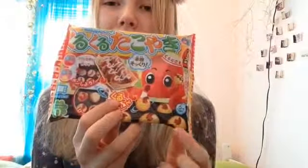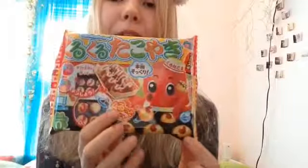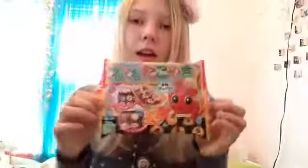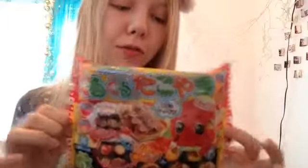Hey guys, what's up? It's me, Emma. Today I'm going to be doing another miniature Japanese food kit. I'm going to be making one of those today. And here is what this one looks like. I'm going to be making these octopus biscuits. I'm not really sure what they are, but I guess I'll have to find out myself.